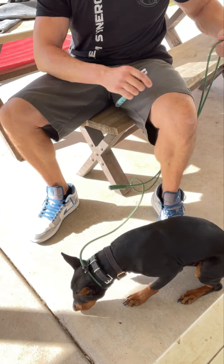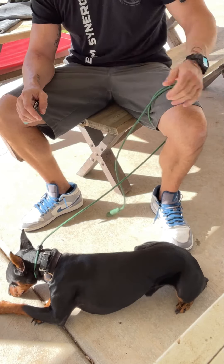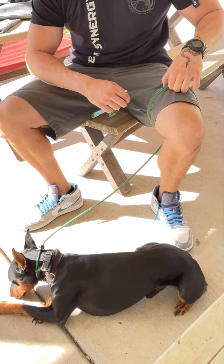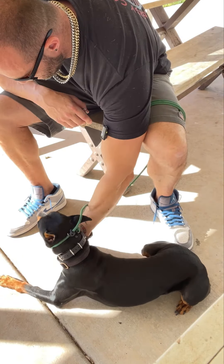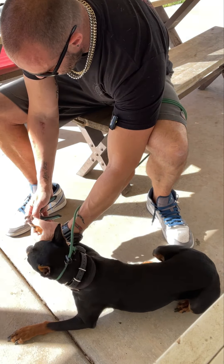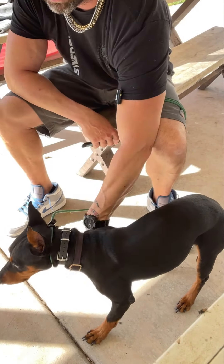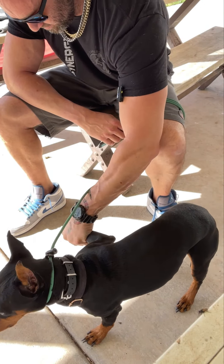I can secure the leash around my leg so I'm not necessarily stepping on it, but it's there. We're not going to stop, but I'll take the clippers away if he starts to pull like that. We're not stopping.